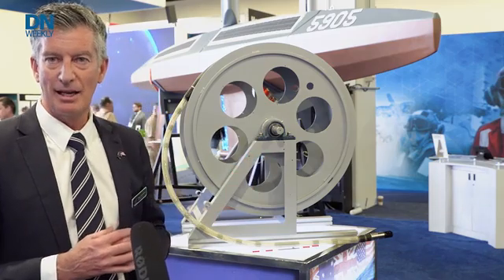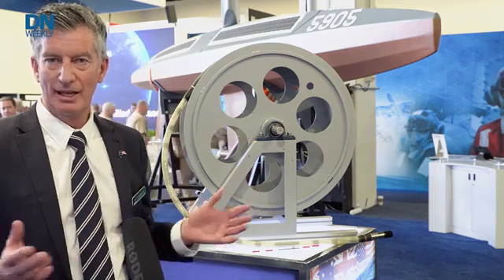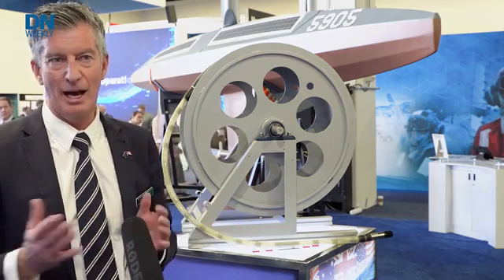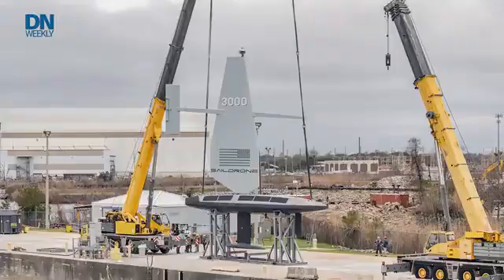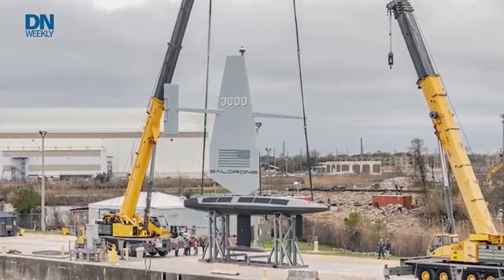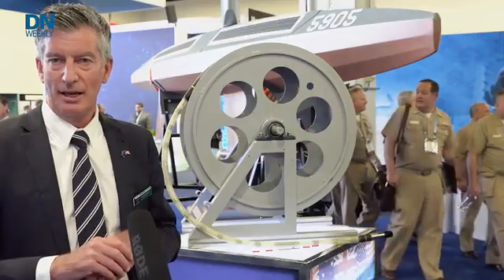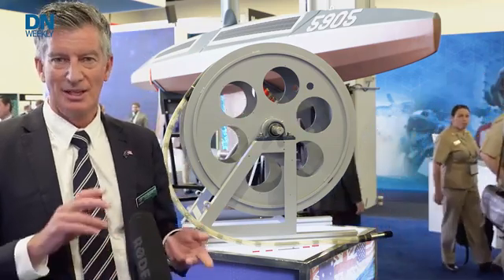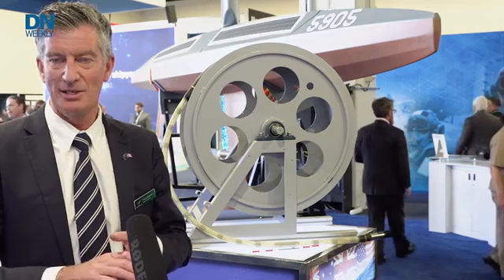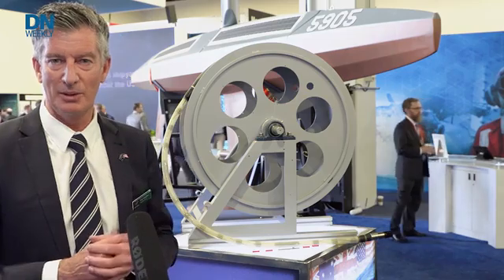This mock-up has an acoustic module on it which is about 30 metres long and a tow cable which is about 100 to 150 metres long. That's the Toad behind the Sail Drone — that's really the ears of the capability, listening to detect other vehicles in the area such as fishing boats, warships, submarines — anything in the area will be detected by the Toad Array.